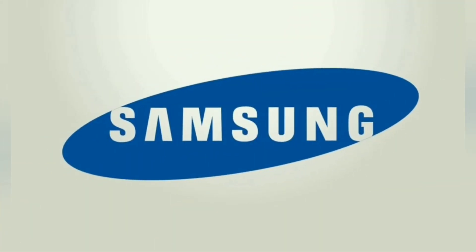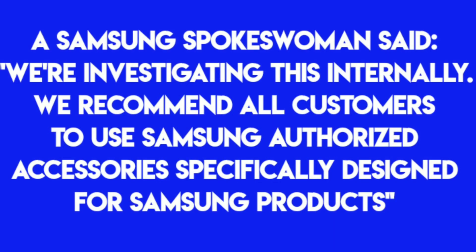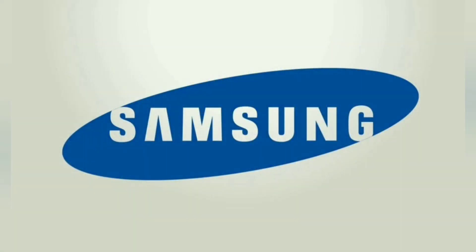So that was a quick video of the couple demonstrating their issue. Now you're probably wondering what Samsung is doing and saying about all this. Well they did release an official statement: "We're investigating this internally. We recommend all customers to use Samsung authorized accessories specifically designed for Samsung products." So it does appear that they are taking this seriously and it will be interesting to find out what ultimately comes about this.